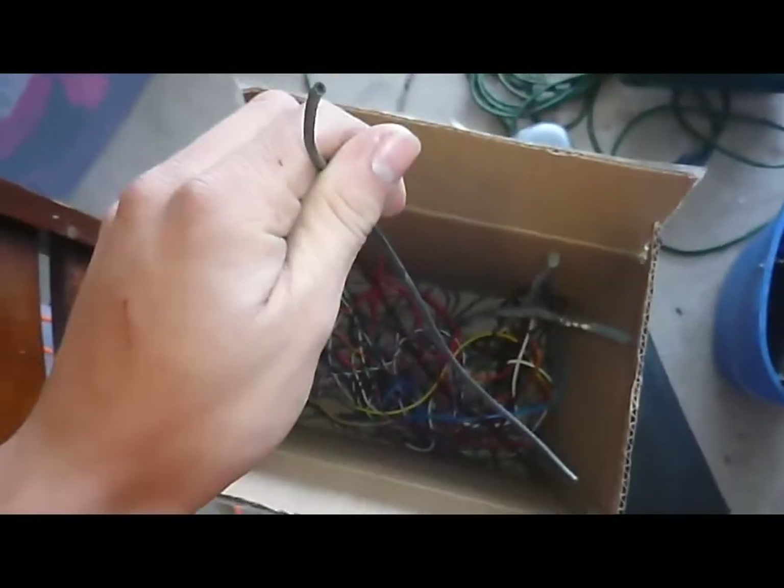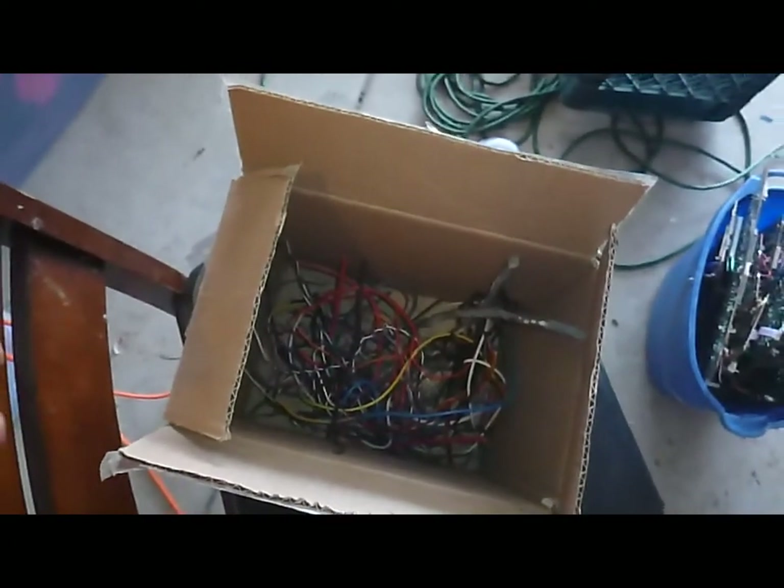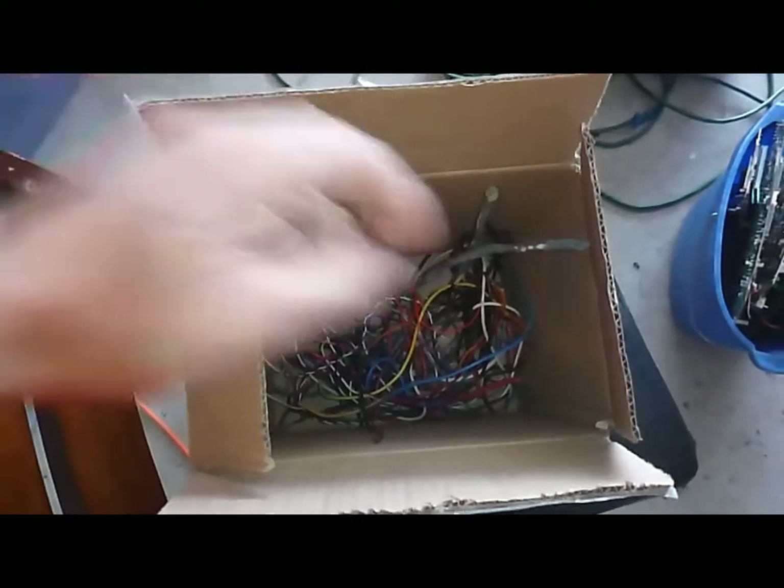Oh, we got one last thing — these are tin-coated copper wires. I'm going to take them in and see if they give me a good price on them.